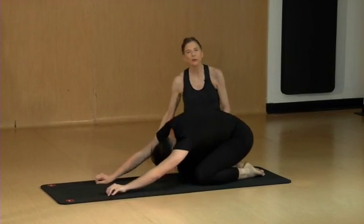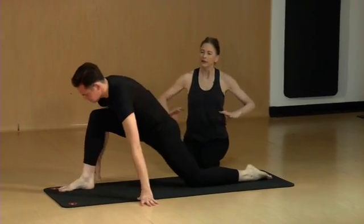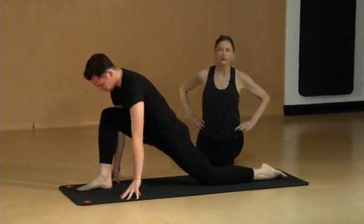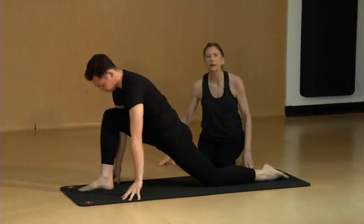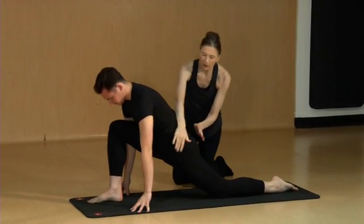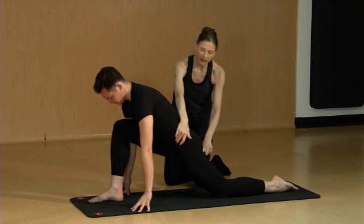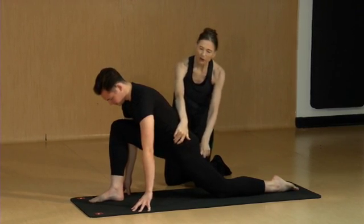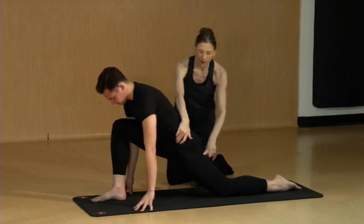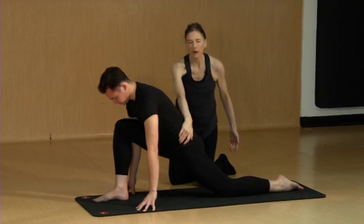Another stretch that's important is for the hip flexors. When the hip flexors are tight, they can tend to pull the pelvis forward or the low back forward and increase that low back curve. With this stretch, again we want to think about lifting the ASIS up and bringing the sits bones, or the ischial tuberosities, down towards the floor so that you get an effective stretch of the hip flexors across that leg.